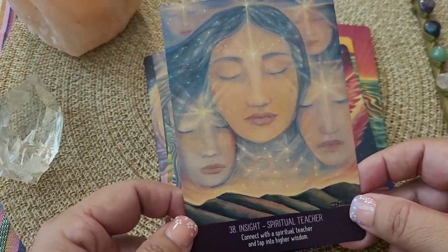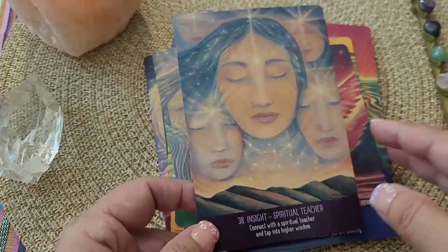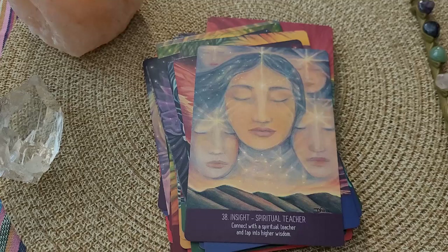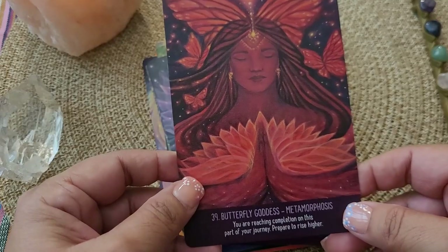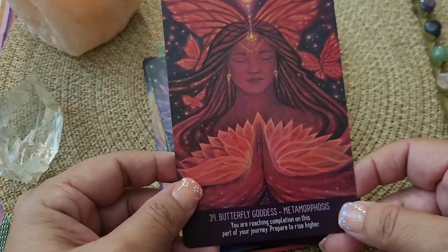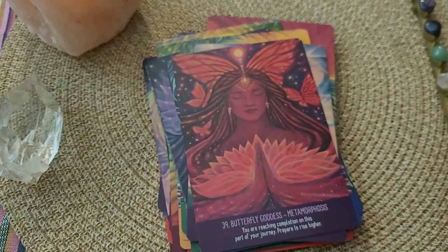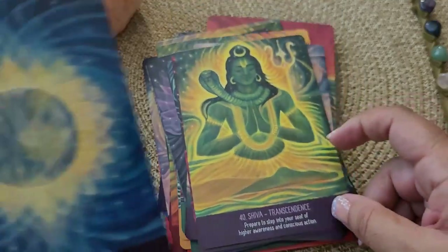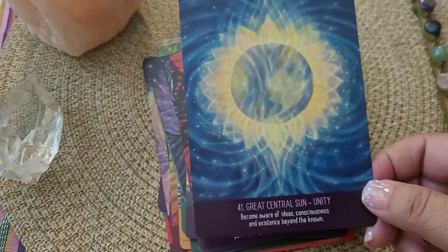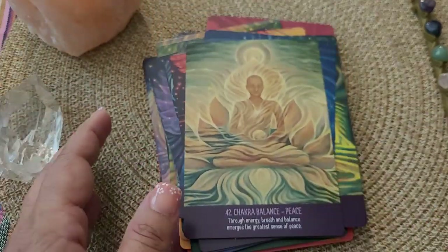Here we are with our crown chakra — insight, spiritual teacher. I love this where it's showing you as an elder, or this feeling of an elder, bringing down that teaching for you. Butterfly goddess metamorphosis. I can get through this — Shiva. Beautiful. I just think these cards are absolutely beautiful.